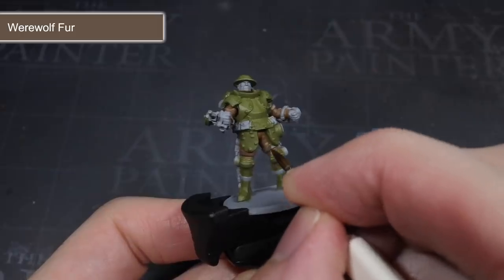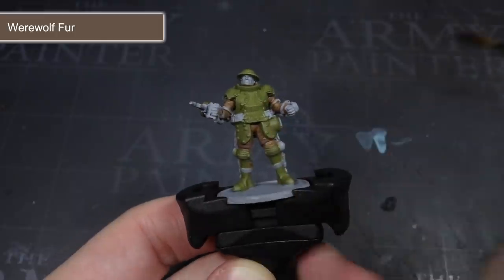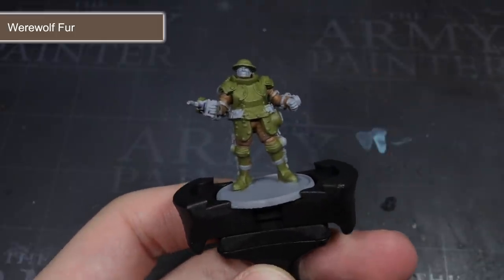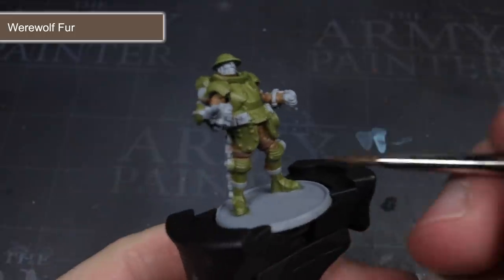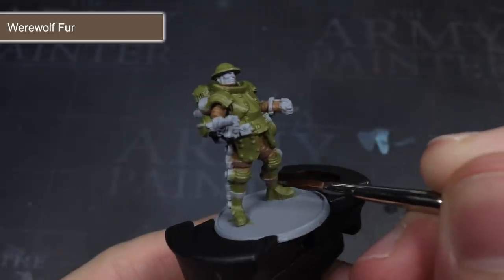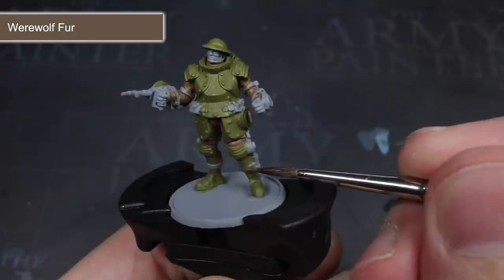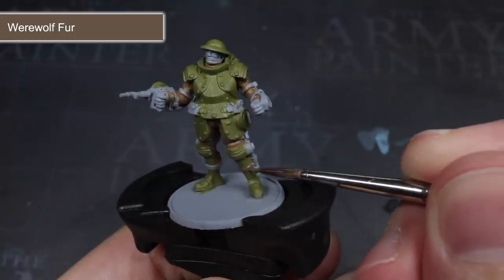To paint the leather areas of the model, which included the pouches at the front, the straps around the arms and legs, and finally the gloves, I chose to use Werewolf Fur. This slightly different shade of brown to the earlier leather brown afforded a degree of contrast between the two materials and helps to improve the model's overall level of detail.